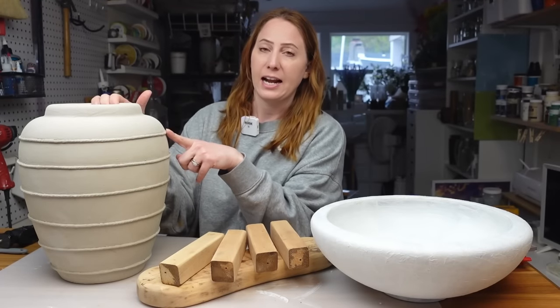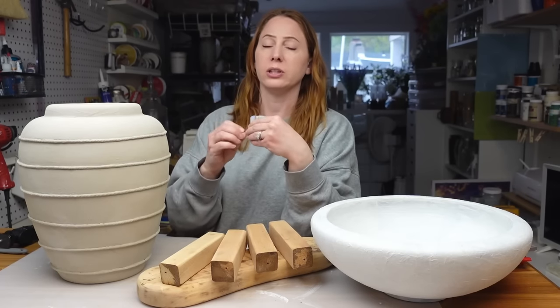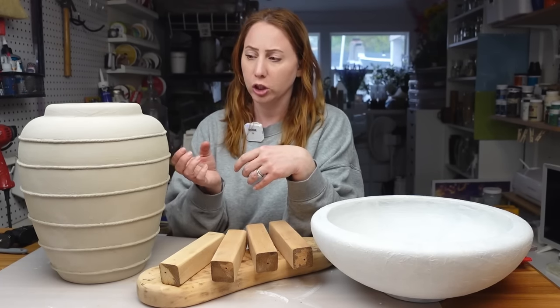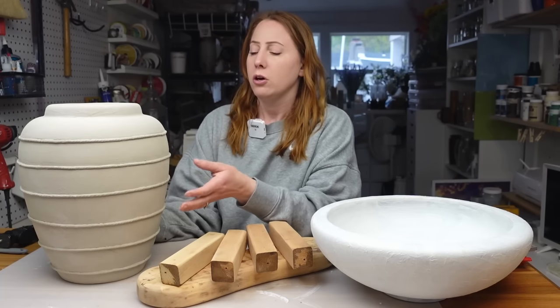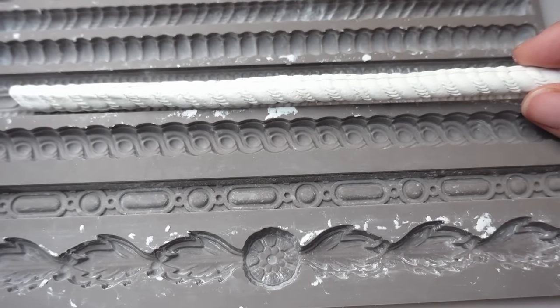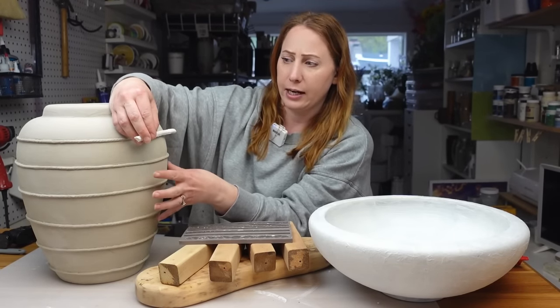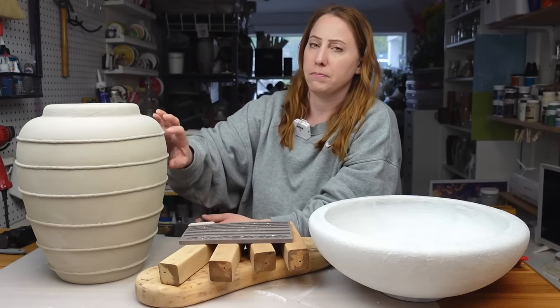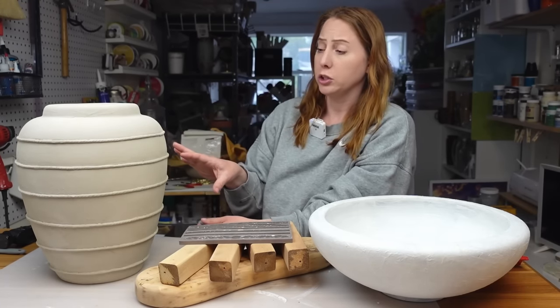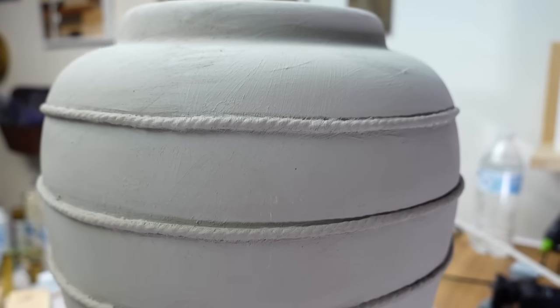While I love the rope I added, the macrame cord twist detail was starting to fade as paint built up on top. So I decided to use a Prima redesigned by Prima silicone mold that has a similar twist piece — something bigger that will show up better for the size of vessel we have. I'm going to take the macrame off, since I just hot-glued it on, and instead use air dry clay with the mold to reapply that detail.